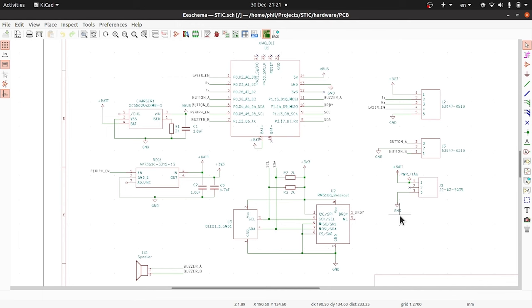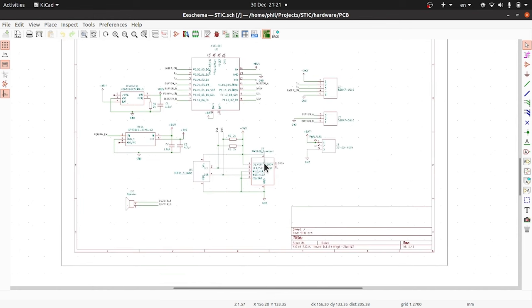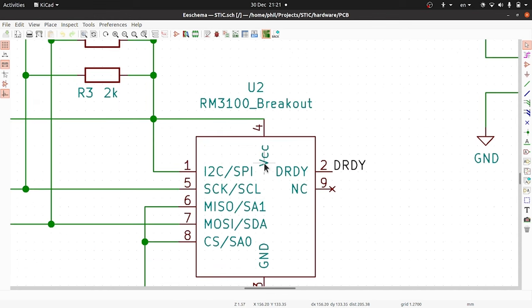Let's have a look at the circuit diagram. First of all, we've got a microprocessor — I've gone for a Seeed Xiao NRF52840 Sense. This is a really nice little bit of kit. It's got an NRF52840 processor as its core which gives you built-in Bluetooth, and it's also got a built-in accelerometer which I need, a microphone which I don't need, and a charger for a LiPo battery built in as well, which is really handy. Around here we've also got the RM3100, which is a really nice little magnetometer.